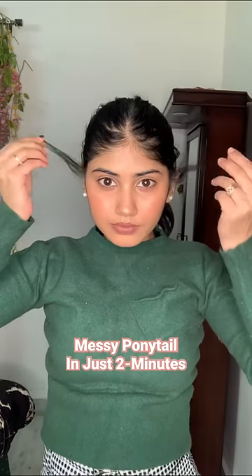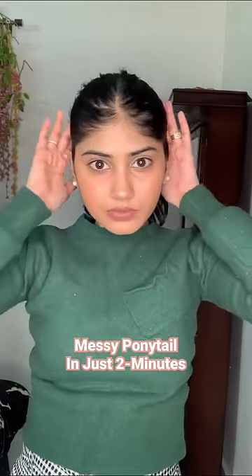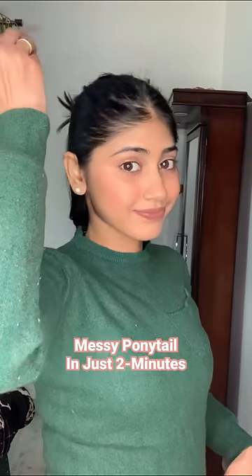Now I will tie the rubber band, and this is how I achieve my perfect messy ponytail every time. I don't want to wash my hair — so simple! This was all for the video, guys.